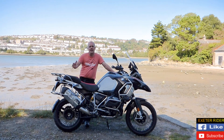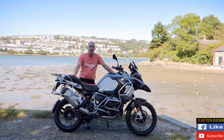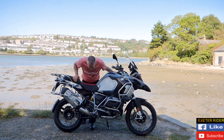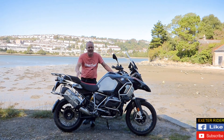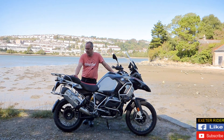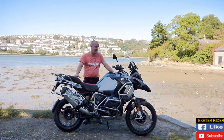As you would expect a GS to be, it soaks up the bumps like it's nothing — ever so smooth, ever so soft. We've got the dynamic ESA on it as well, which is the adjustable suspension essentially. It does an amazing 10 out of 10 job of soaking up the bumps.